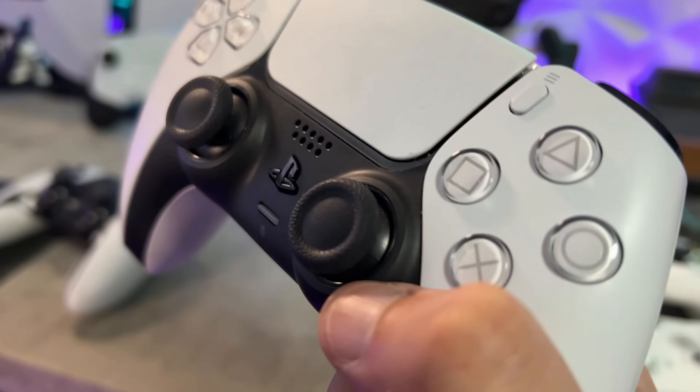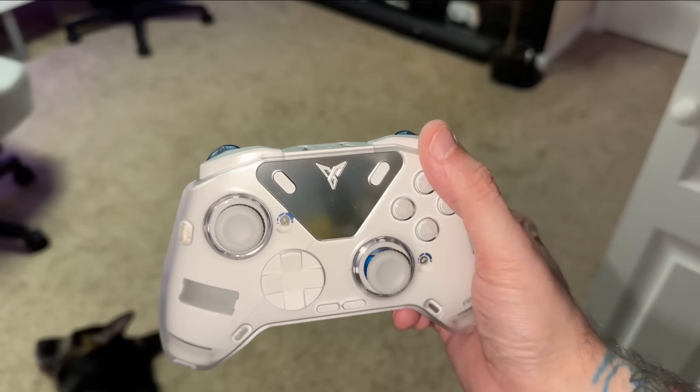In that video, I got a couple of comments saying you're basically describing the Fly Digi Apex 4.